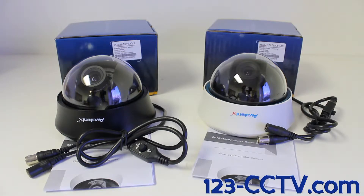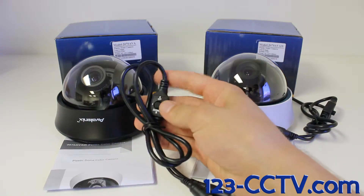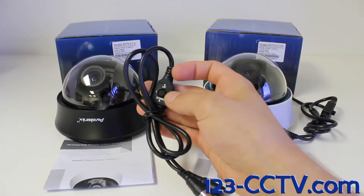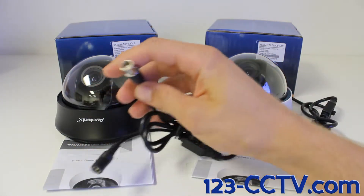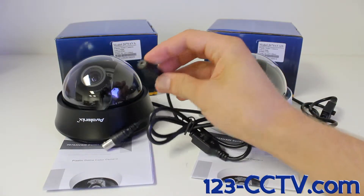This camera has a .001 lux rating, which is going to allow you to see very well in very low-lit areas. This camera also features an OSD joystick — an on-screen display menu that can be accessed using this joystick. It also comes standard with a female BNC video connection and a 12-volt DC power connection.